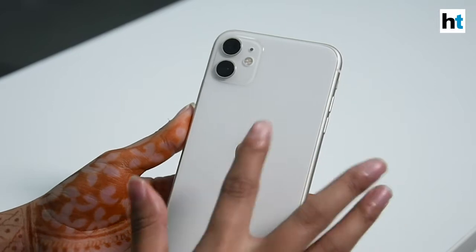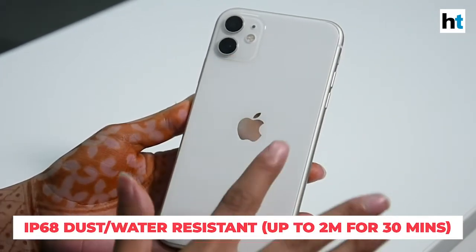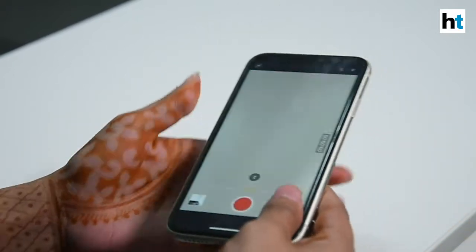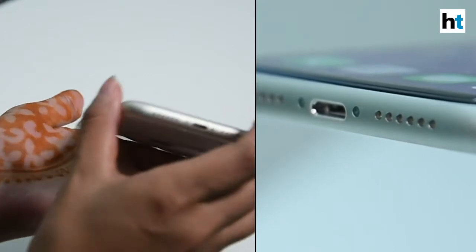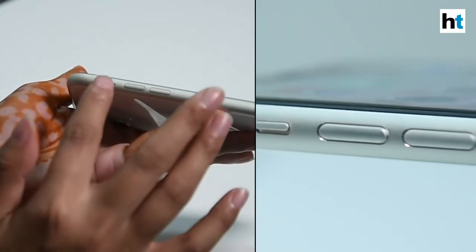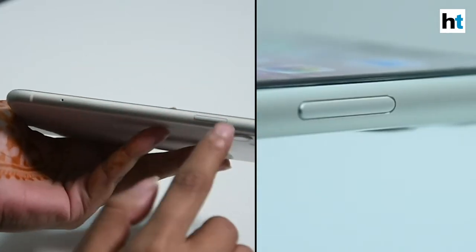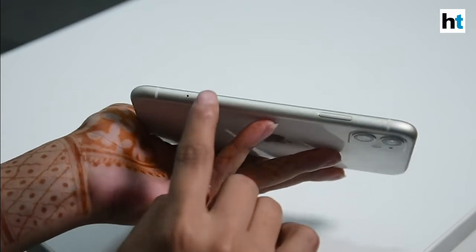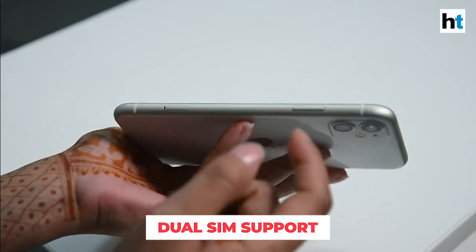The iPhone 11 has a glass and aluminum design — on the rear panel it's glass, and on the sides you have a metal casing. At the bottom you have the lightning port and the speaker grill. On the left side you have the volume buttons and the silent key, and on the right side you'll find the SIM tray and the power button. The iPhone 11 comes with dual SIM support where you can insert one physical SIM, and for the second one you need an eSIM.